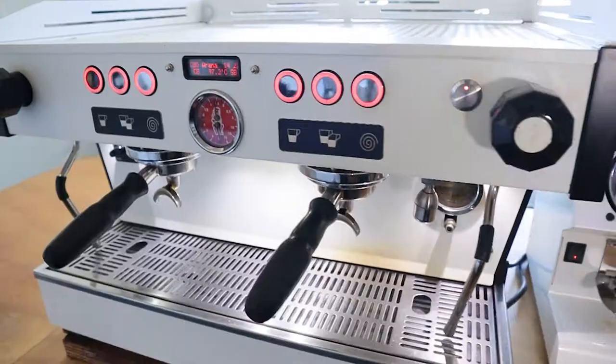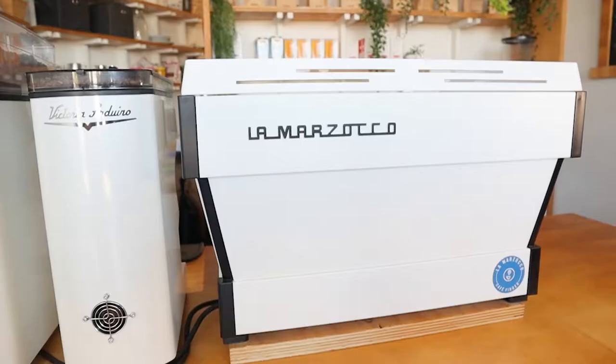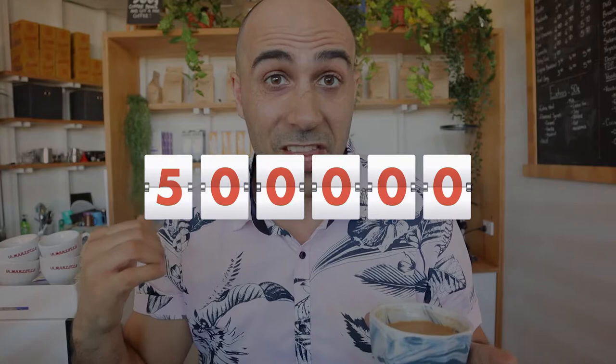One of the reasons I got the PB is because it's a workhorse. It isn't the flashiest of the high-end machines you can get, but it certainly looks sleek and designer, and it just goes and goes and goes. I think we've done probably close to 500,000 shots on this machine and we've never had a single problem.